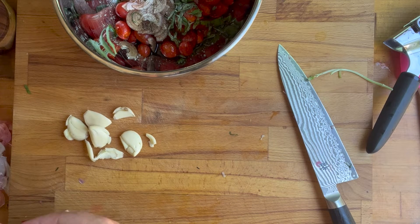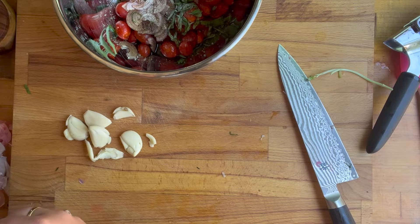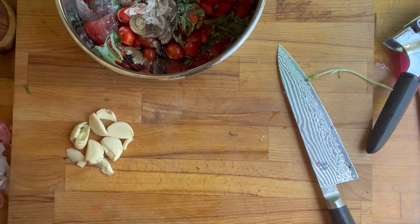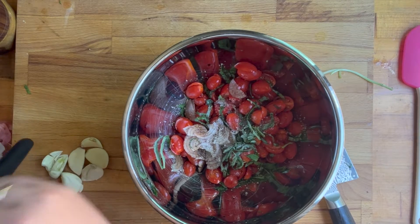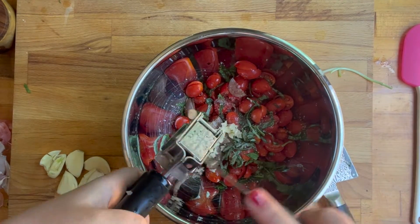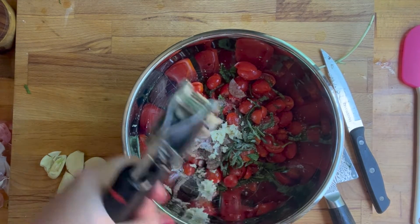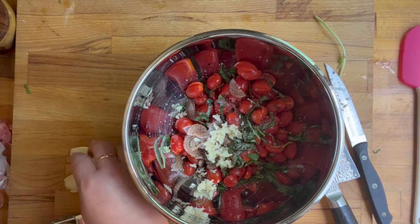And that is the only time you will ever hear me say only add one or two cloves of garlic — most of the time I'm like add a whole bulb, add 17 cloves of garlic! But I would be conservative on the garlic for this one. The little spicy kick was nice though. I love this garlic press and I think I've talked about it in almost every video.